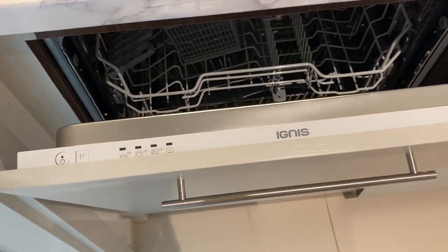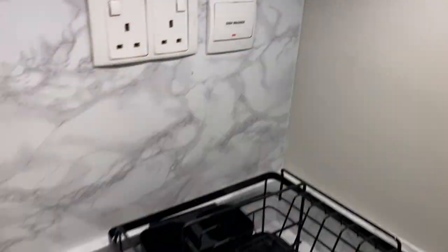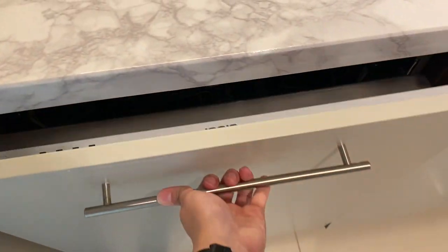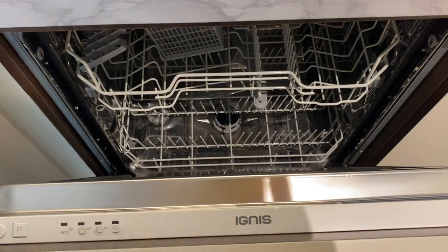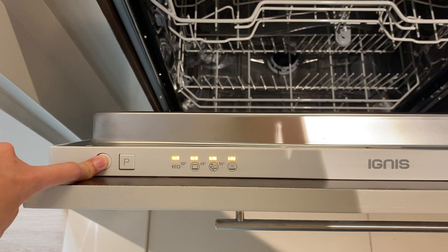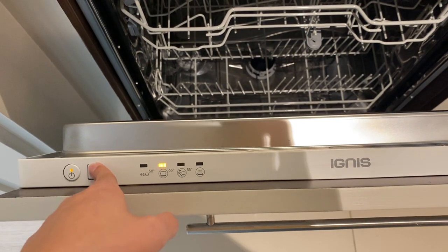To operate the dishwasher, make sure that the main switch is on. Open the cover, load the plates inside, and press the power button to turn on. Press the B button and choose the program.